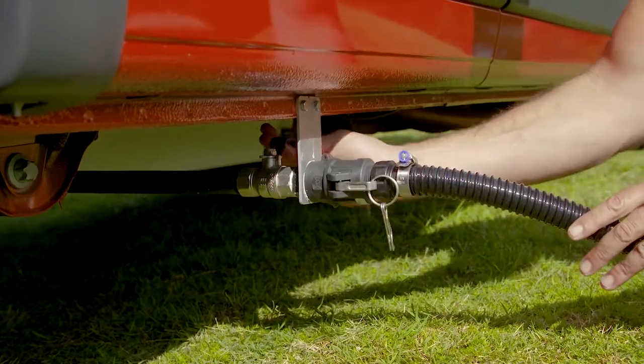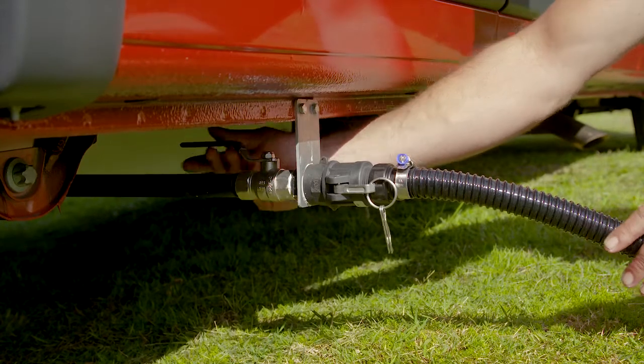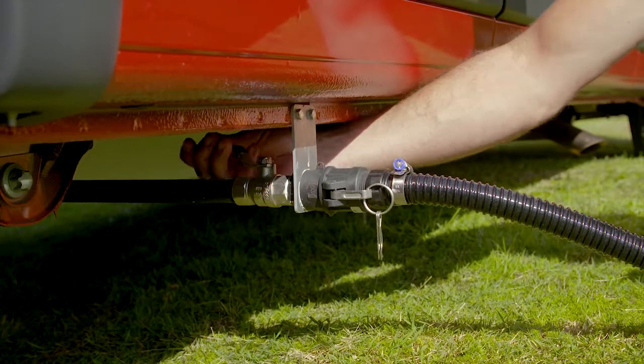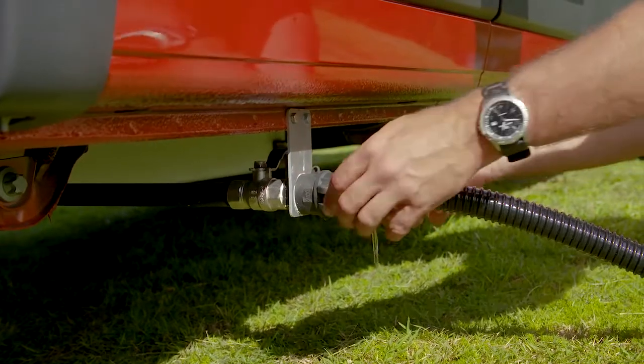To release the grey water from the tank, turn the lever so that it is in line with the outlet. When you are finished, close the outlet by turning the lever so that it is in line with the motorhome.